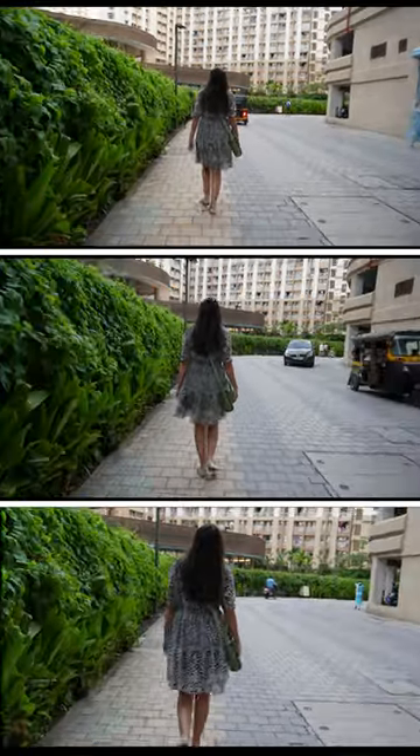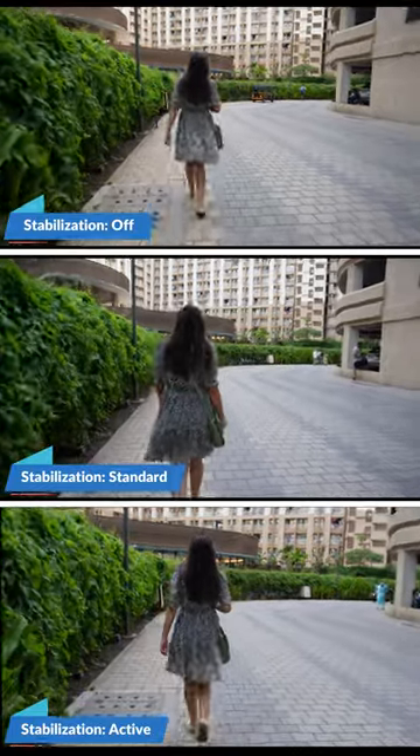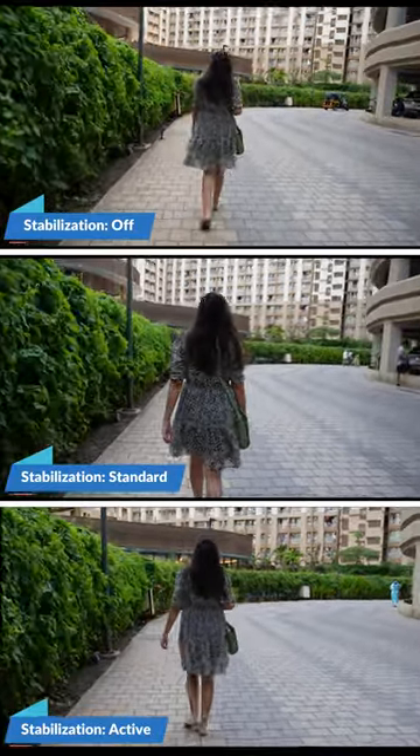This is how Sony ZV-E10 stabilization looks like in active, standard, and on mode. But with a gimbal like the DJI RSC Mini, you can achieve some awesome cinematic footage.